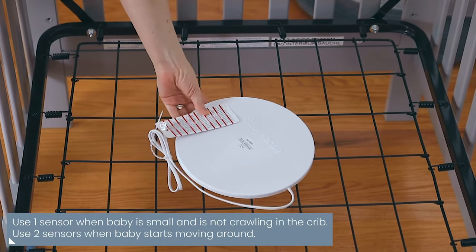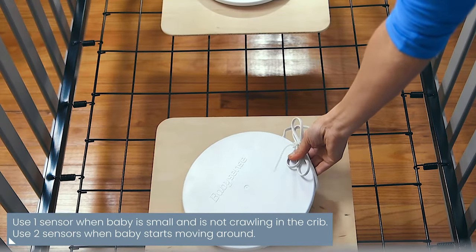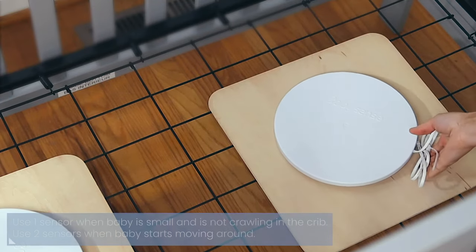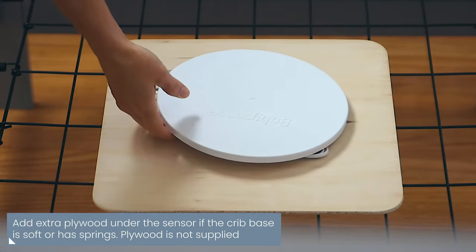For babies who are not yet crawling, use only one sensor. When your baby starts moving around, use two sensors to ensure full bed coverage. When using a crib with a soft or spring base, add plywood under each sensor to ensure proper contact with the mattress.